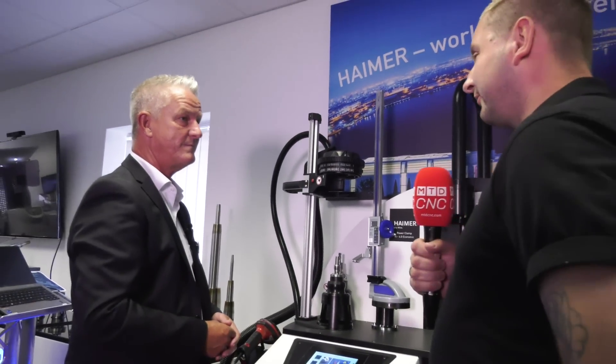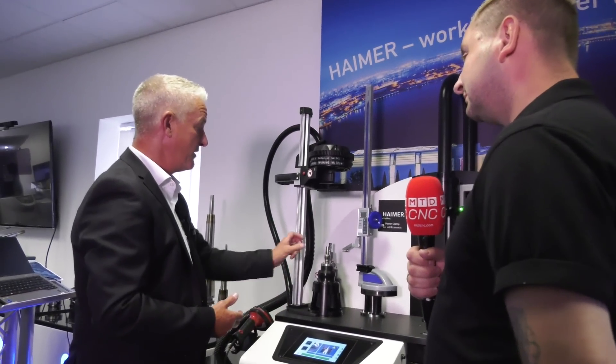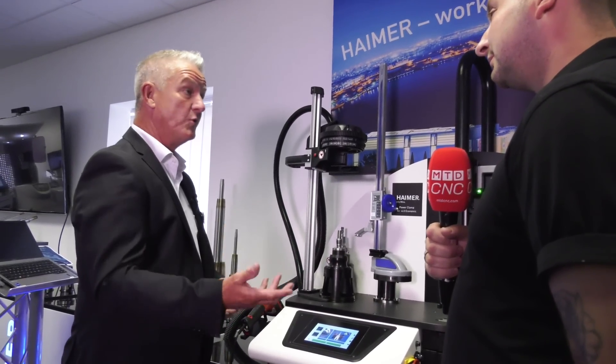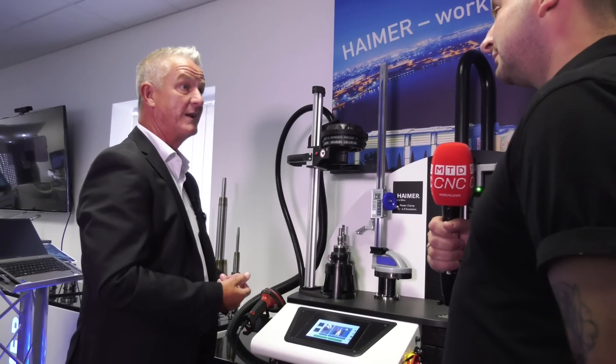What are the advantages of heat shrink? The main advantage is concentricity. We can shrink a tool in and we get three microns of concentricity at three times D, and also the clamping force, which is superior to a lot of other ways of clamping tools.